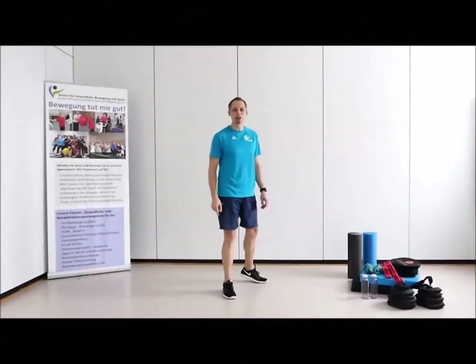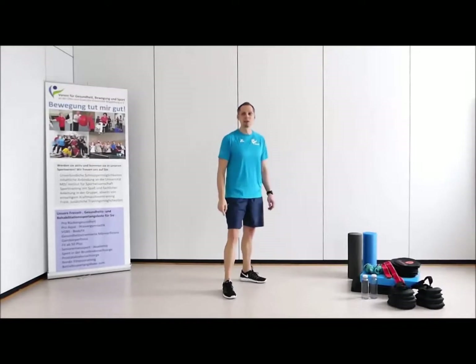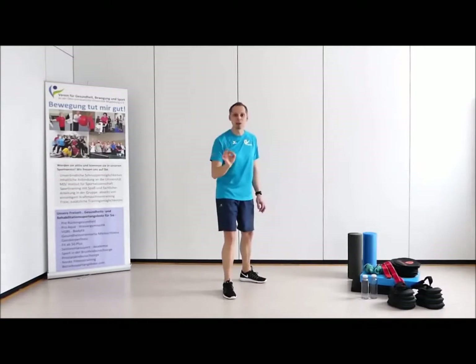Hey, schön, dass ihr wieder eingeschaltet habt. Heute geht es genau um euch Männer. Denn wir wollen etwas für die Fitness, aber auch für die Kräftigung unserer Beine, Becken und Schließmuskulatur – Kontinenztraining tun. Alles in Bewegung.